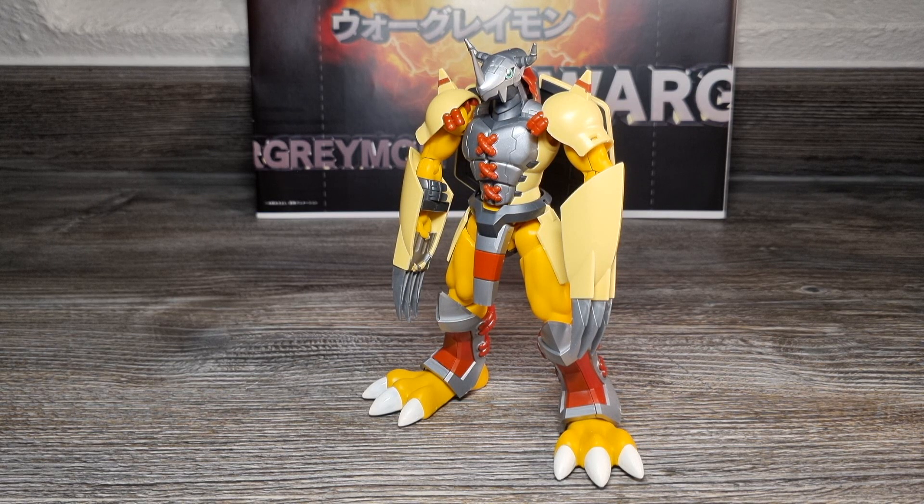Da ich die Figuren jetzt besitze, habe ich noch mehr an den Boxbildern gesehen: Bandai hat solche Veränderungen auch für die Dramon Killer Klingen gemacht, die im Originalzustand einfarbig grau sind. In den Bildern hatten die aber auch zusätzliche dunkle Paint Apps für den langen, unteren Bereich hinzugefügt. Bandai erwähnt auch auf den Boxen allgemein mit den verschiedenen Bildern, dass bestimmte Produktbilder eine lackierte Figur zeigen und andere den tatsächlichen Originalzustand. Deshalb würde ich mein vermeintliches Photoshoppen-Kritisieren für Black Wargreymons Promo-Bilder nicht mehr so hart kritisieren.